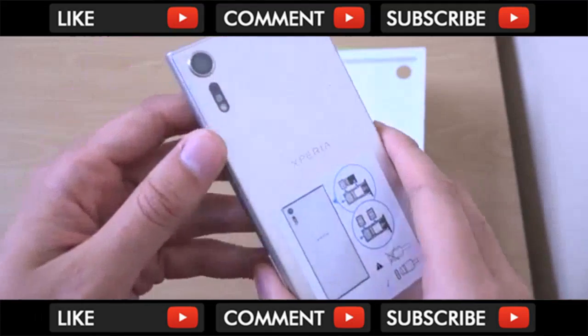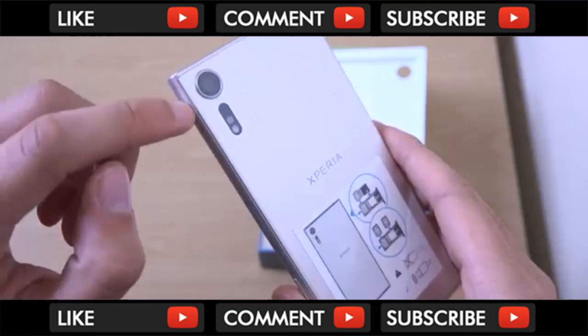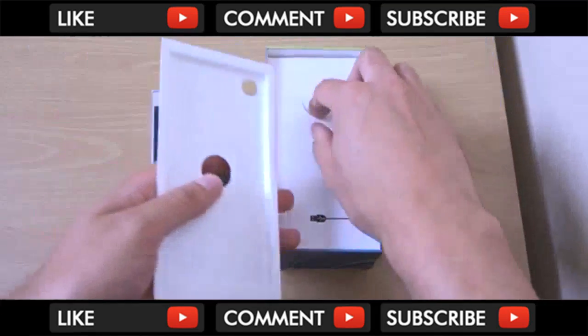You can see we're getting a slightly bigger bulge here for the camera, which does house the slow motion technology. You can do super slow motion, which is very interesting.